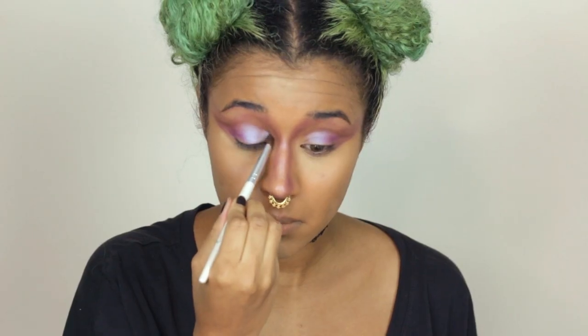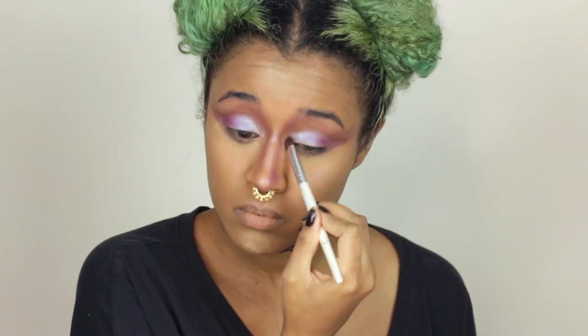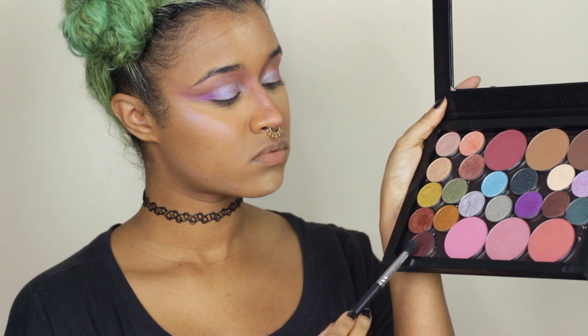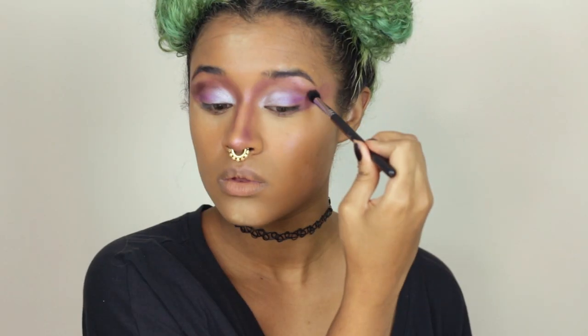I'm going in with a foiled silver — super super silver since it is foiled — and I'm putting that on the inner corners of my lids. With this cranberry shade I'm using that to blend out the cut crease and add a little bit more depth with my fluffy brush.